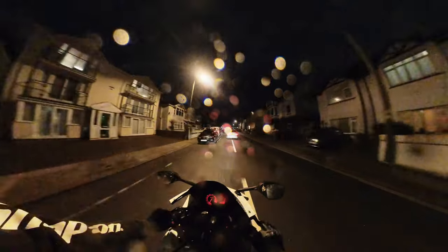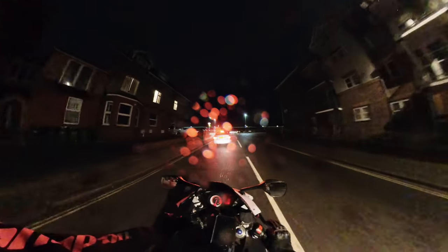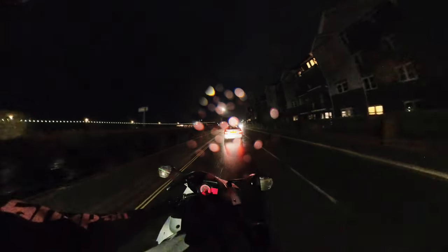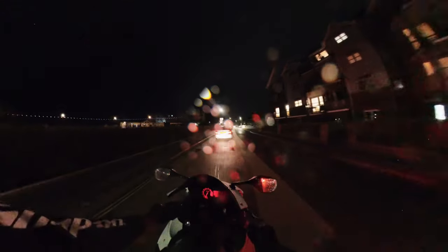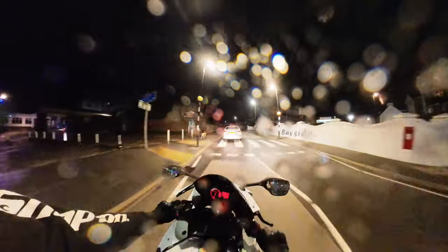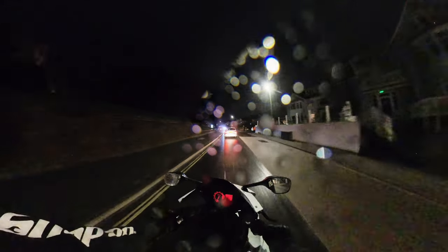I've just dried this hoodie as well from when I last went out on my bike and it rained. I am getting soaked. I don't know how waterproof the Insta360 is with the microphone mod, but it's probably not going to do it any good getting this wet.